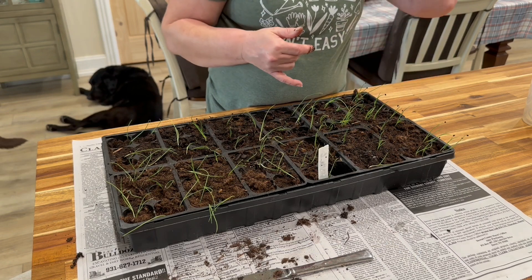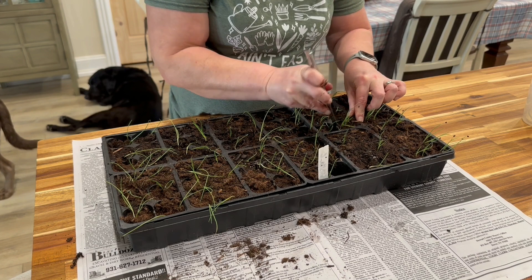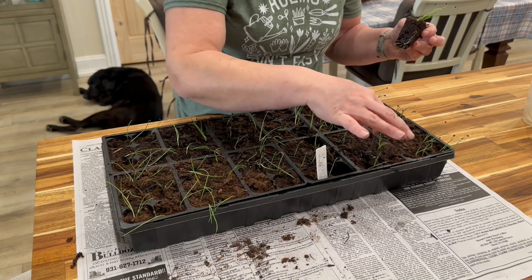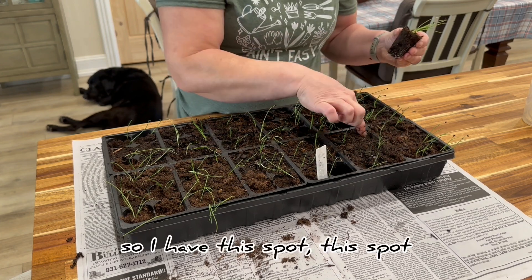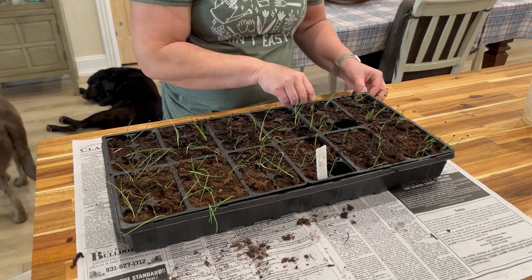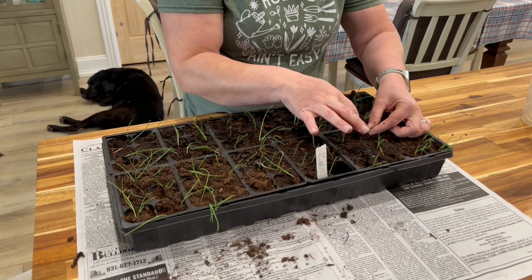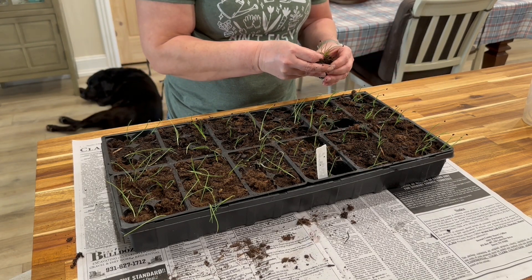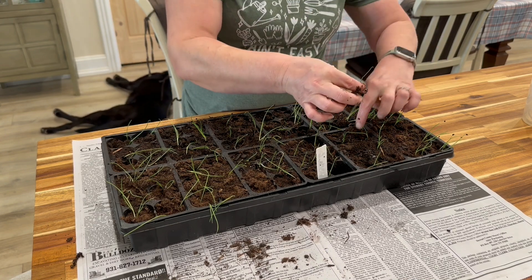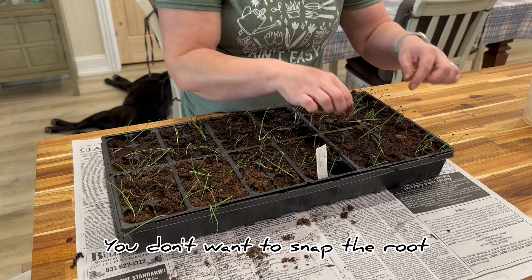Now this is a different variety — this is a Georgia something-or-other; I can't remember exactly. So I'm just going to take the ones that have a lot of them and move them around. This one only has one, so I can stick another one in there. But this one has two larger ones. So I have this spot, this spot, and this spot that's empty. I think I have four in here, so I only need to separate two of them. Get that root down in there — you don't want to snap the root or snap anything.